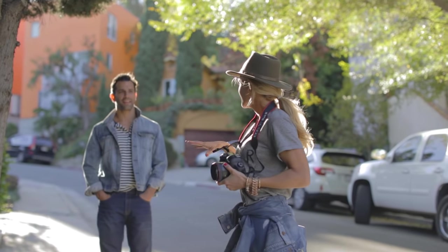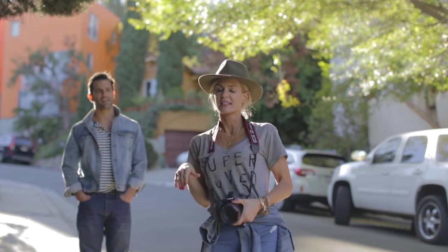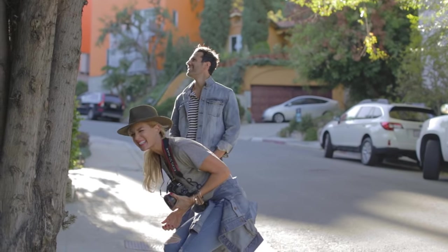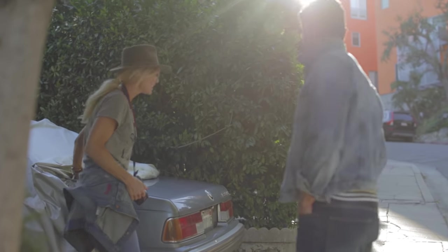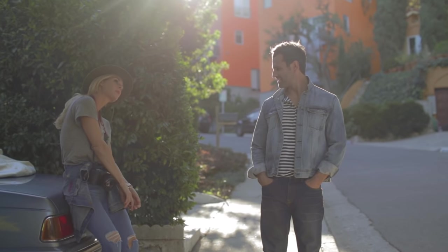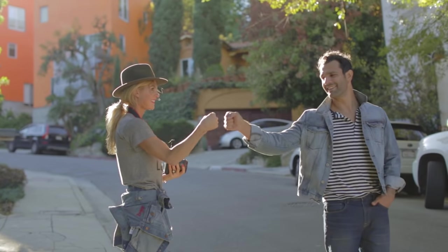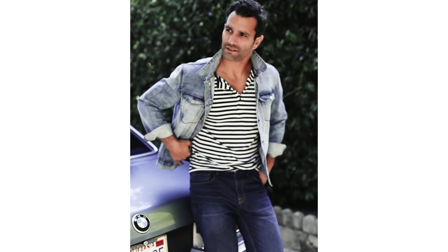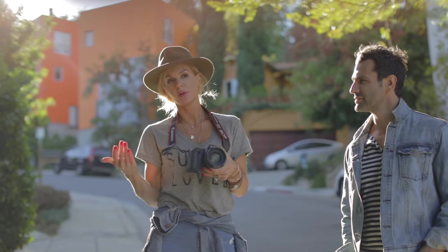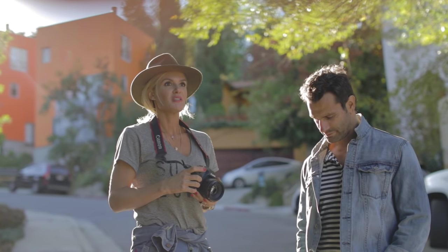We're out on the street. I love the light right now but there are so many cars. I just spotted something — I spy an old Mercedes that's covered. I'm going to uncover it and put Dave on it. The settings for that: ISO 100, aperture 2.5, shutter speed 125. I had to go from 2.8 to 2.5 because I needed a little more light — he's right up against the green so I needed to let more light in, otherwise it was going a little dark.